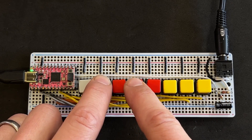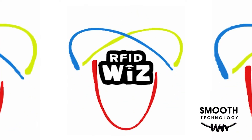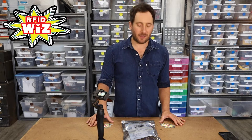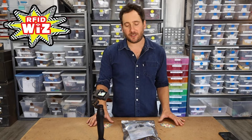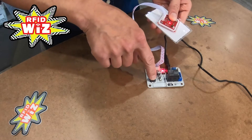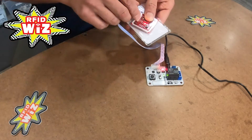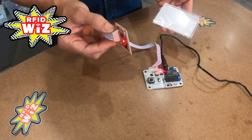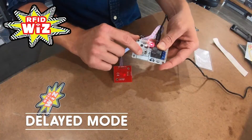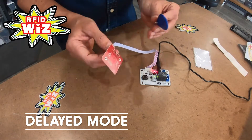Also on Adafruit, I spotted this guide to a product called RFID Wiz. It's a standalone module that you can use to build RFID tag interaction into your projects without a single line of code. Using the button, you can pair it with one or more tags and even define what type of interaction you want to trigger on the included relay switch.